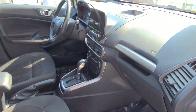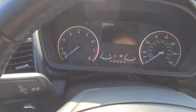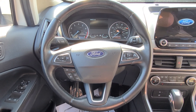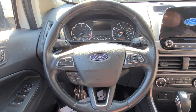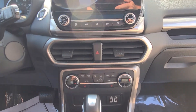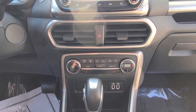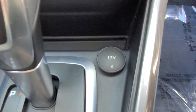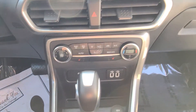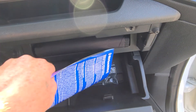Inside, it is an automatic. It does only have 28,852 miles. Steering wheel controls for your Bluetooth, your phone, car information, and cruise control. It does have a tilt wheel. You have 8-zone air conditioning and heat available. USB ports, charger port, auto start, and traction control on that side. And here you'll find the owner's manual and a few other odds for the vehicle.